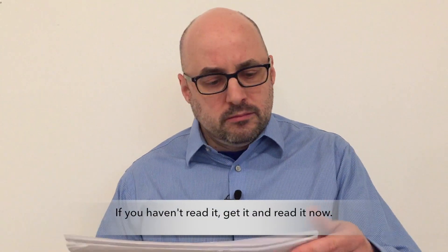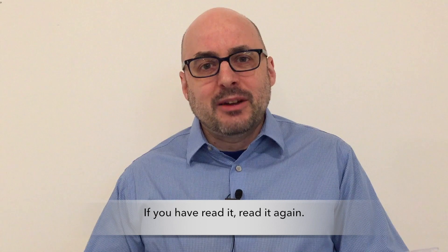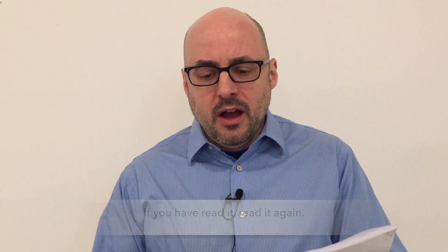If you haven't read it, download it now and read it — it's that important. And if you have read it already, you should read it again. I realized as I was preparing this video, I read over some sections again and found new information that I wish I had paid attention to the last time. This is full of great information — download it, print it out, read it frequently. Thank you Becca, and thank you for watching.